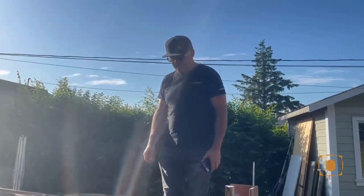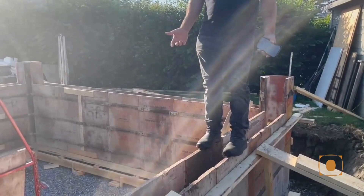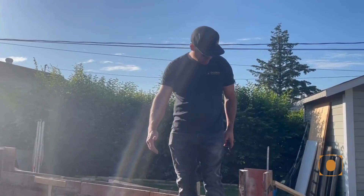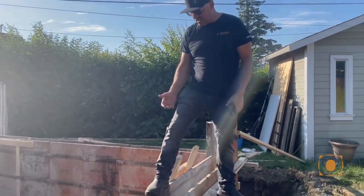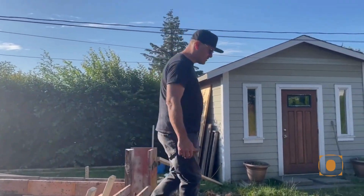So if you're going to be pouring a foundation, this is how we used to do it, but technically this is not a safe way because there's no platform to be standing on. So now you've got to do it from a ladder. That's the way it goes.